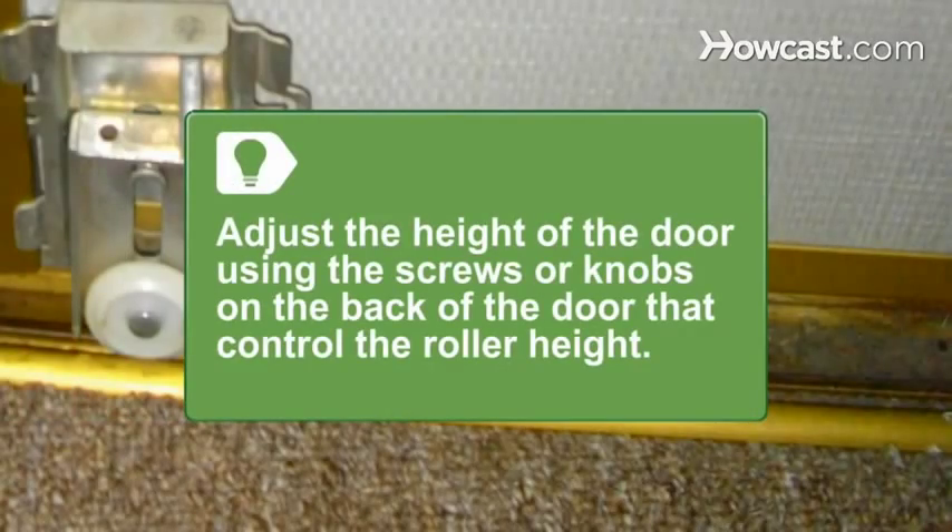A sticking closet door may be rubbing against new flooring. If a taller floor is the problem, adjust the height of the door using the screws or knobs on the back of the door that control the roller height, so the door will hang plumb.